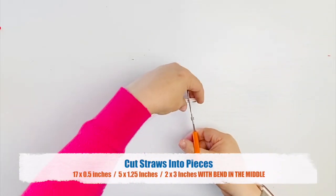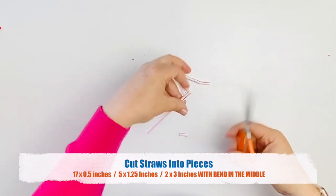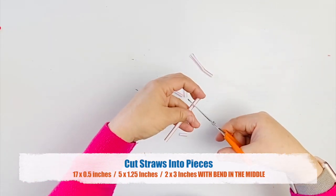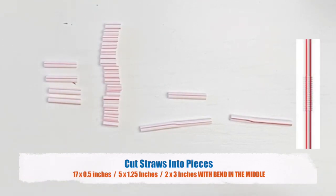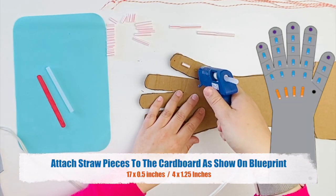Cut your straws into pieces. You will need the following: 17 half-inch pieces, five one and a quarter inch pieces, and two three-inch pieces with the bend of the straw in the middle. Attach straw pieces to cardboard as shown on the blueprint.